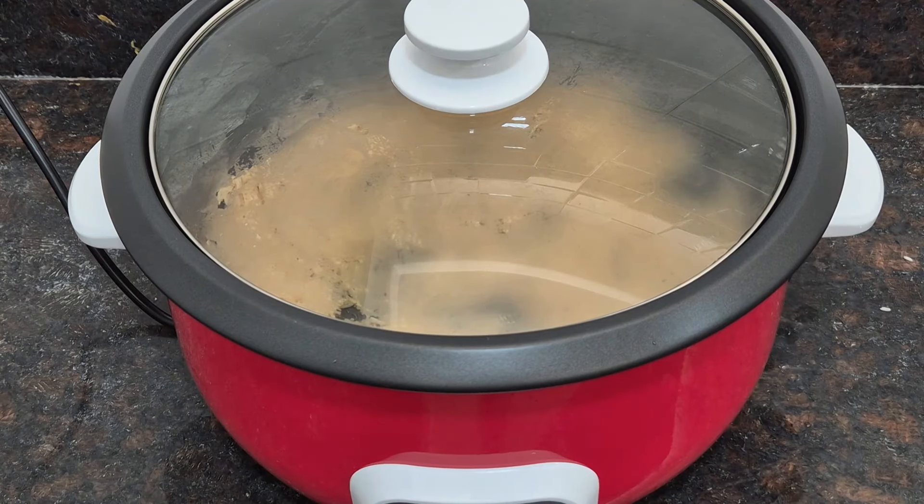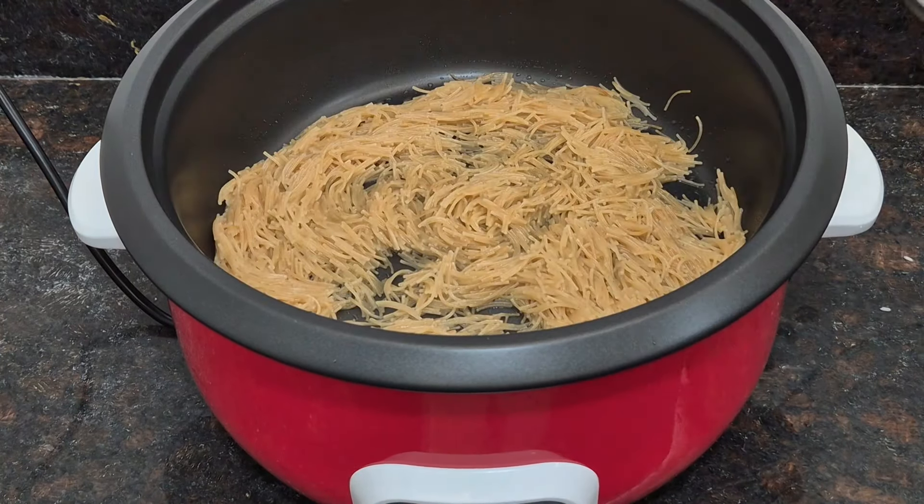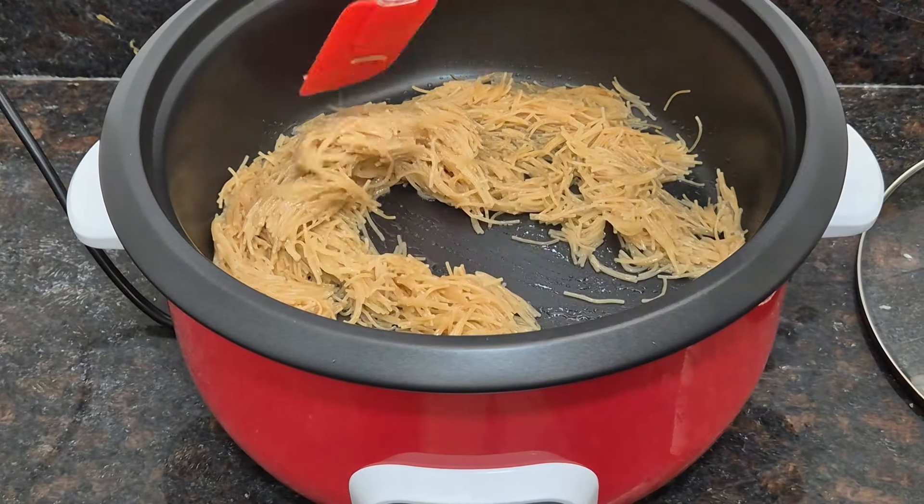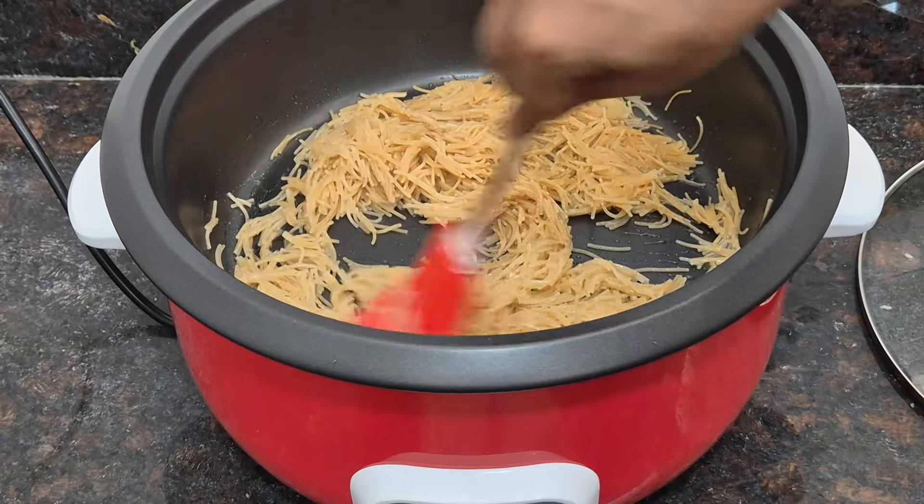After adding the water, you can see the sevayas cooking well. I will add a little more water and let it cook until the water is completely dry. Our sevayas is now soft and cooked.